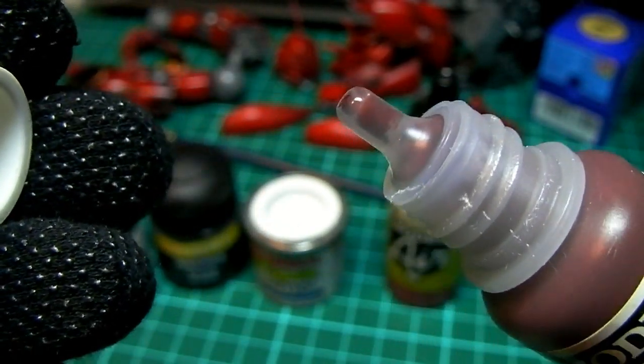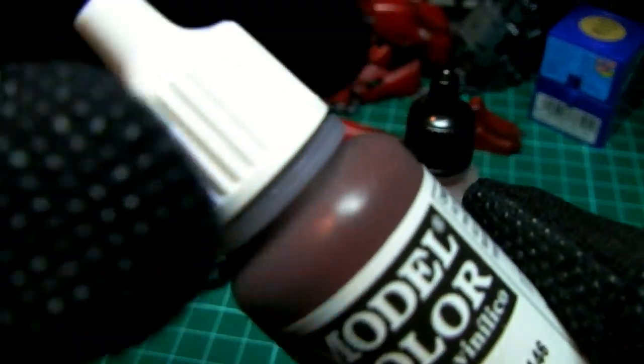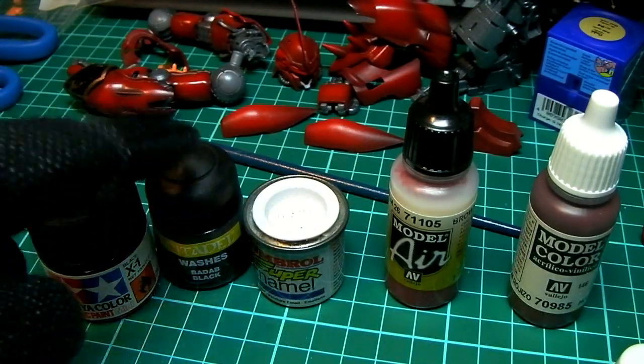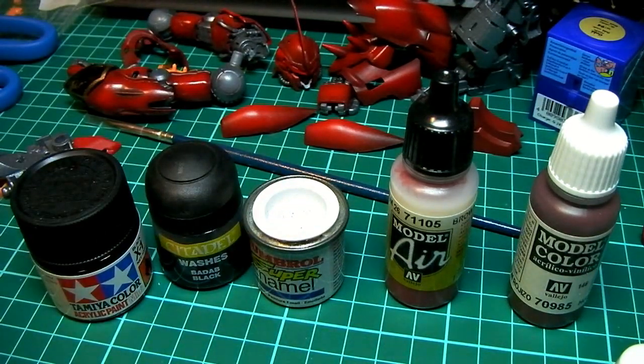The dropper design allows really fine control — you can have one drop, two drops, or just keep squeezing for more. These are by far the easiest to use. For those of you used to Tamiya, Games Workshop, or over in Europe, Humbrol — those are great for brush painting, but if you're an airbrusher it's a pain.